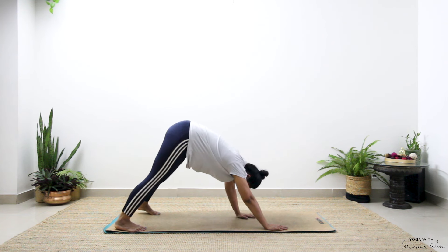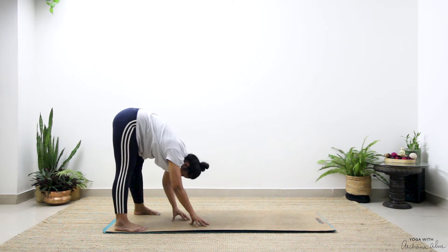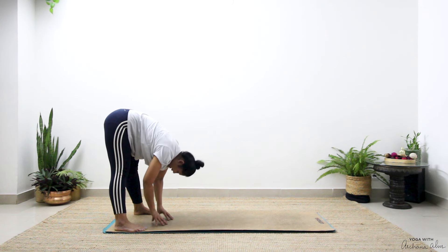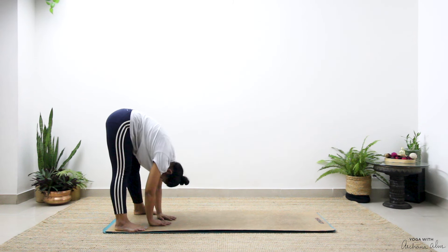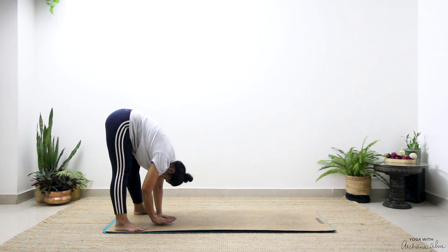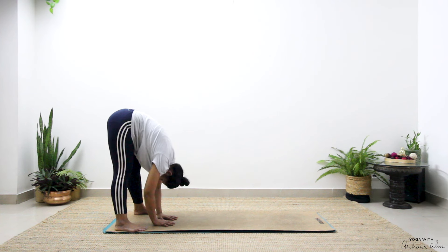Now walk your hands back all the way towards your feet. Inhale halfway lift, exhale hinge into a forward fold. Get a nice stretch in the back of your legs, pressing your feet into the mat. Palms come to rest in front of you. Breathe in, as you breathe out, sinking further.